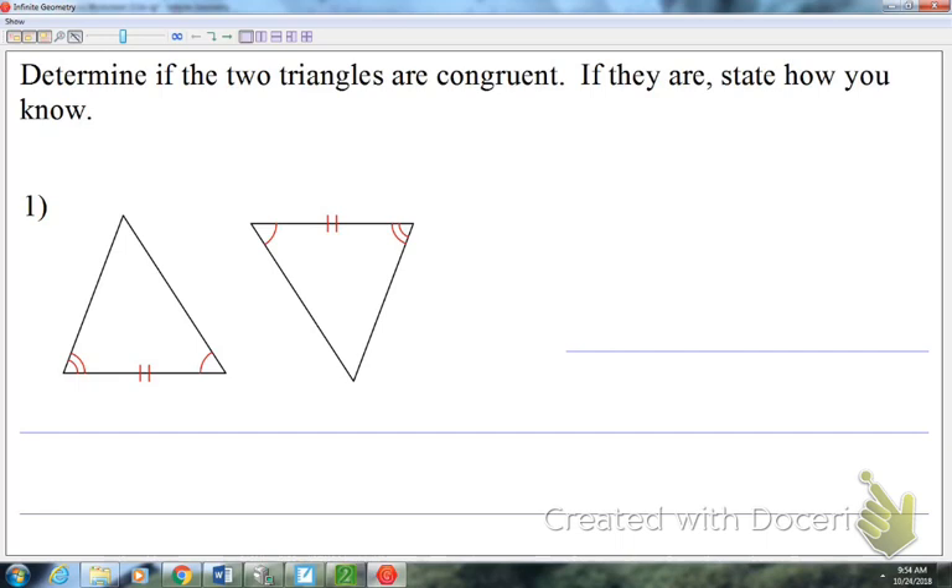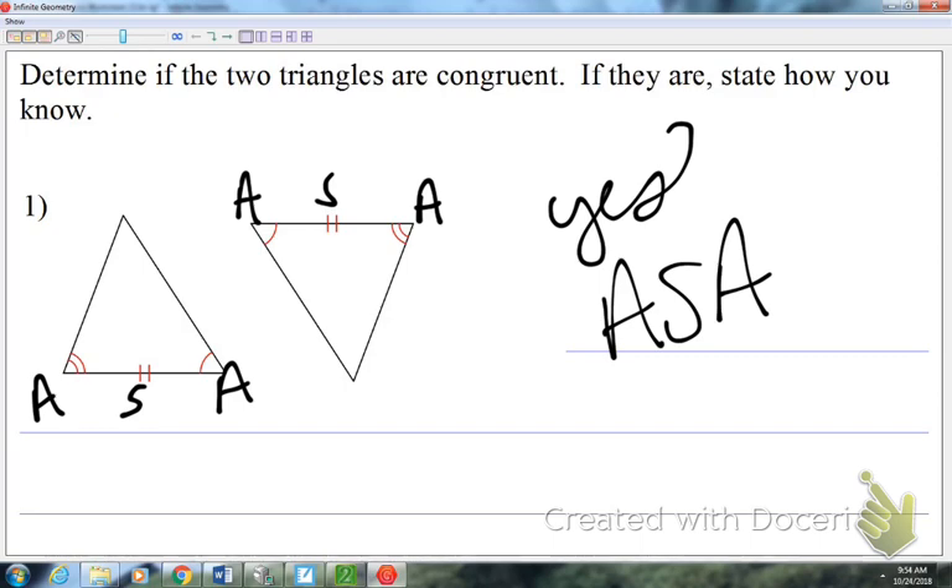On this first problem, I'm going to go slow to make sure everybody's got this. The angle mark represents an angle, the two tick marks represent a side, and this arc mark represents an angle. You have to be careful — sometimes it doesn't go in the same order in the other picture. In the other triangle you also have angle, side, angle. So these two triangles, yes, are congruent, and my method is angle-side-angle.